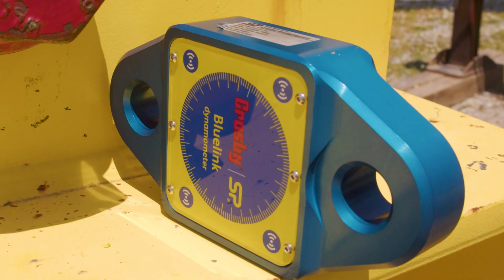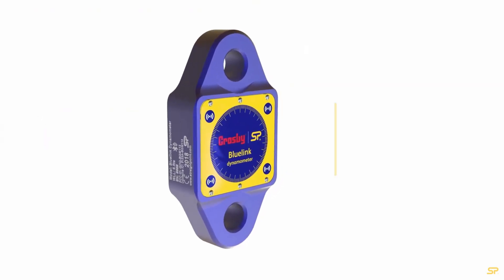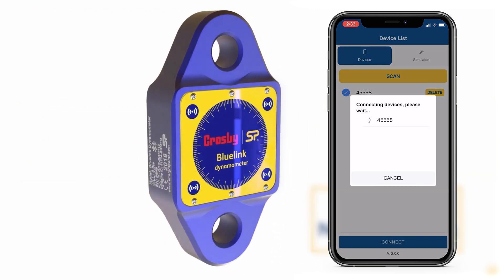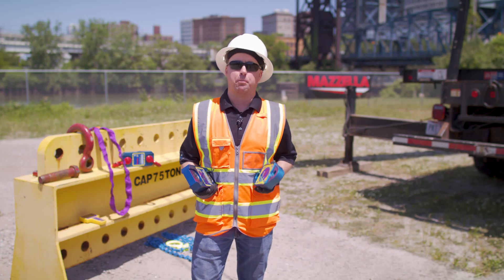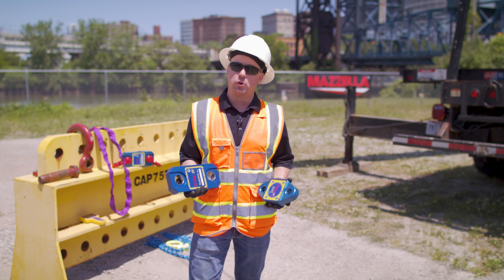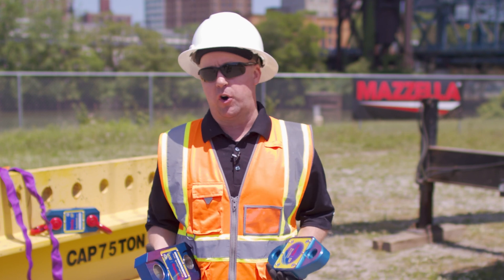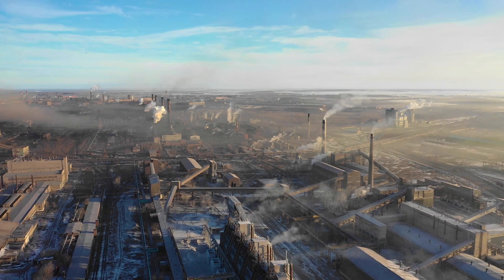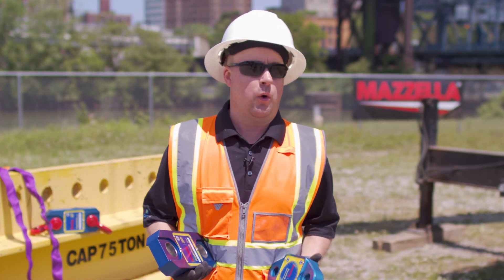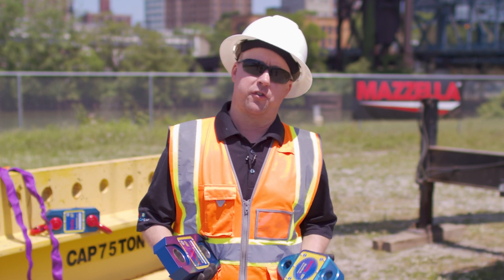Our Blue Link is also a dynamometer or load cell, but it is Bluetooth only. Our Radiolink Plus series are predominantly radio frequency. The Blue Link is a six and a half ton load cell that transmits via Bluetooth — users can download a free app and view all the data on their phone. The Blue Link is accurate to 0.2 percent full capacity, whereas the Radiolink Plus is accurate to 0.1 percent full capacity, giving it slightly better accuracy. With the radio frequency model we typically recommend it for heavy industrial applications or large construction projects, because the range on the Radiolink Plus is 1,000 meters, whereas the Blue Link's range is only 100 meters. A Bluetooth signal is significantly weaker and more susceptible to interruption.